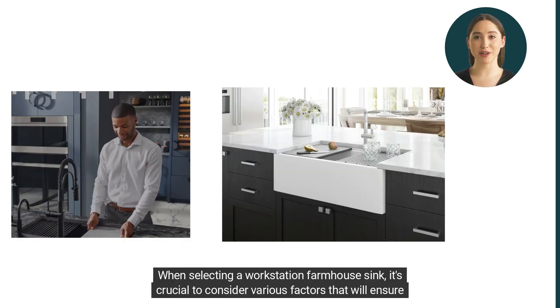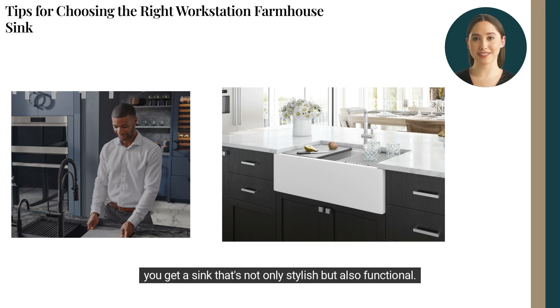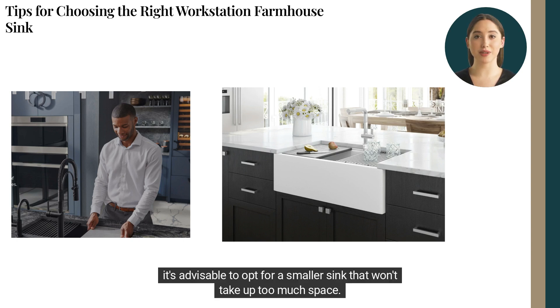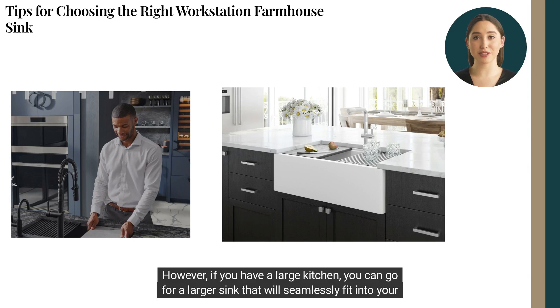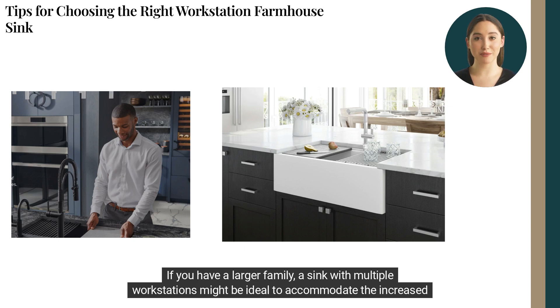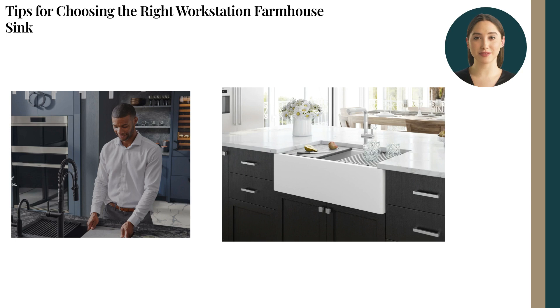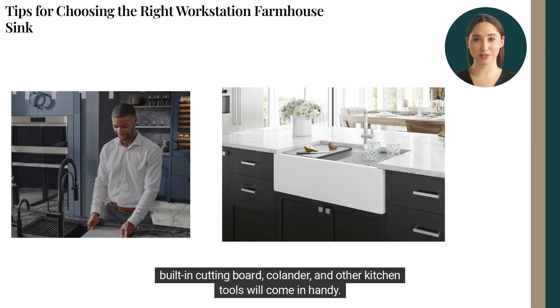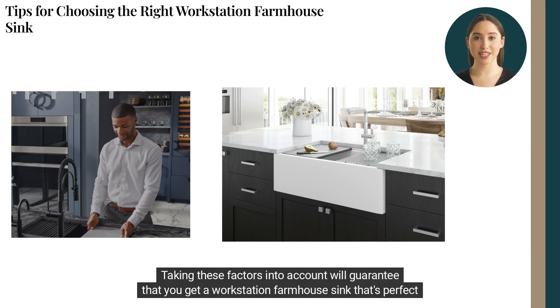When selecting a workstation farmhouse sink, it's crucial to consider various factors that will ensure you get a sink that's not only stylish but also functional. One key consideration is your kitchen's layout. If you have a smaller kitchen, it's advisable to opt for a smaller sink that won't take up too much space. However, if you have a large kitchen, you can go for a larger sink that will seamlessly fit into your kitchen's overall design. Another factor to consider is your family size — if you have a larger family, a sink with multiple workstations might be ideal to accommodate the increased usage. Lastly, your lifestyle should guide your sink selection. If you're an avid cook who loves preparing meals from scratch, a workstation sink that comes with a built-in cutting board, colander, and other kitchen tools will come in handy. Taking these factors into account will guarantee that you get a workstation farmhouse sink that's perfect for your unique needs.